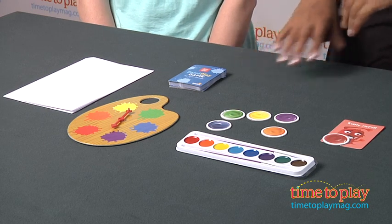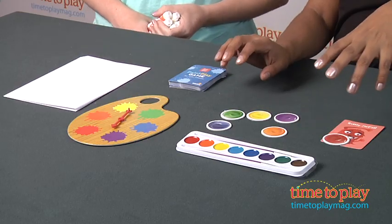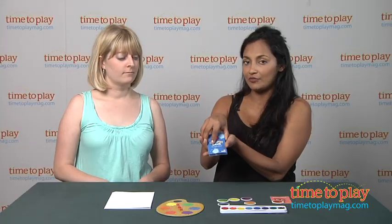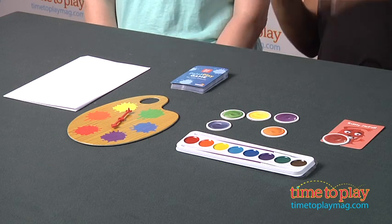Here's how it works. You take out a blank piece of paper, your art materials, your spinner, your paint tokens — which are all provided in the game — and place them in the middle of the table. Shuffle the cards and place them face down. Each player picks a card and follows the instructions.